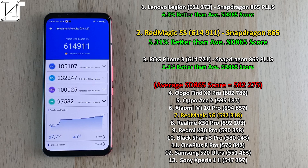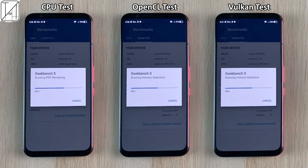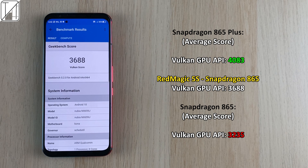It actually beat the ROG Phone 3 which has a Snapdragon 865 Plus. Moving to Geekbench 5: single-core was slightly worse than the average Snapdragon 865 smartphone, but multi-core was a little better. The Red Magic team told me these scores have improved a lot including Antutu with the ice dock. For OpenCL GPU benchmark testing it landed right in the middle between average 865 and leading 865 Plus. Vulkan GPU API benchmark testing was not quite as good as the 865 Plus, but actually quite a lot better than the average Snapdragon 865 smartphone.